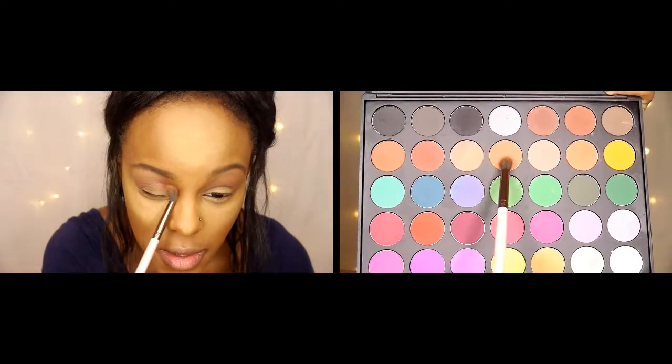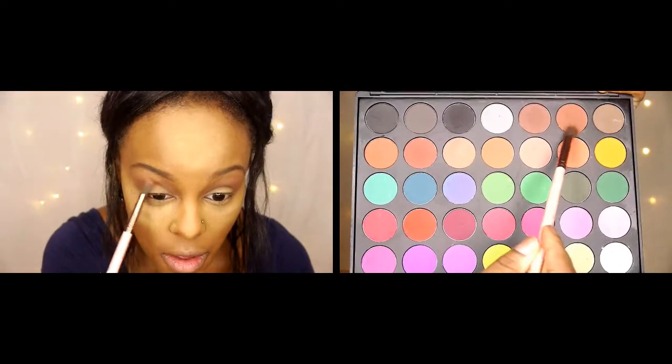Using the same Morphe 35C palette, I'm taking an orange and a brown bronzy color and sweeping that into my crease to add depth. I'm also sweeping it a little bit under my waterline and then blending it up toward my eyebrow.